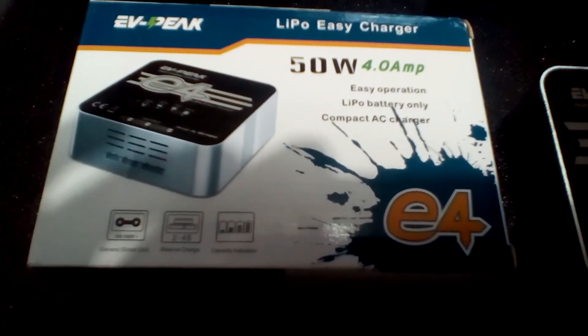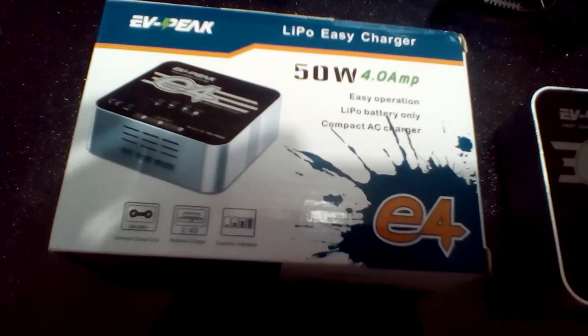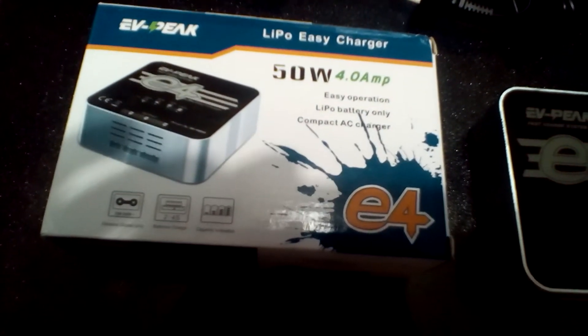Jay Drone here and I'm home, so I'm opening up packages. I picked this up — I'm hoping it'll charge 2S batteries a little bit quicker. It will charge up to 4 and 5S.